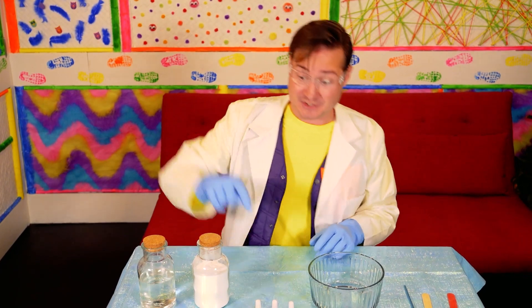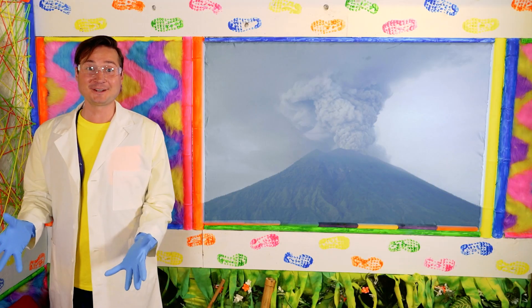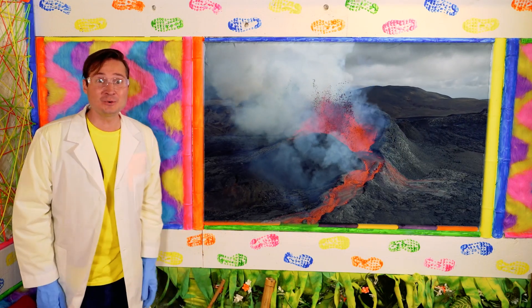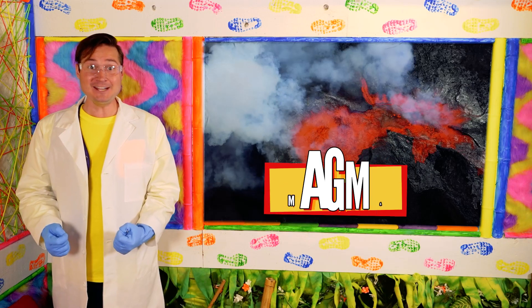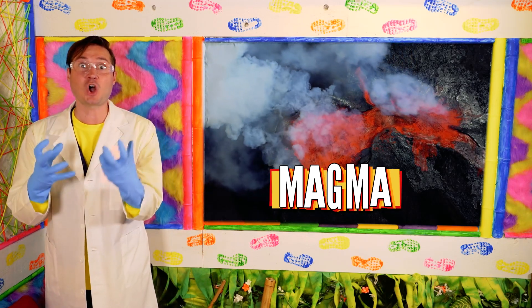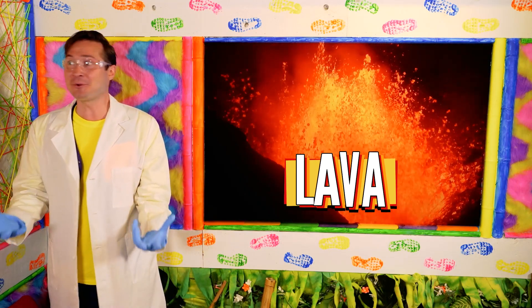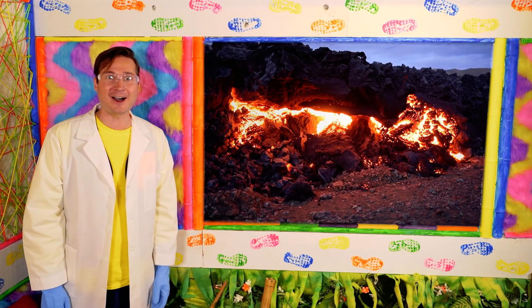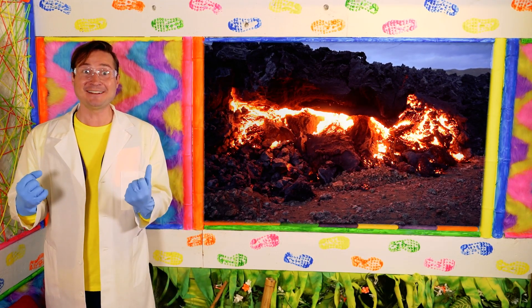First, we will open the plaster with our safety scissors. But before we get going, let me tell you a little bit more about volcanoes. They're openings in the Earth's surface, and inside there's magma — it's really hot rock! When the magma comes out of the volcano, it's lava! Sometimes lava even creates islands! Are you excited to make a volcano with me?